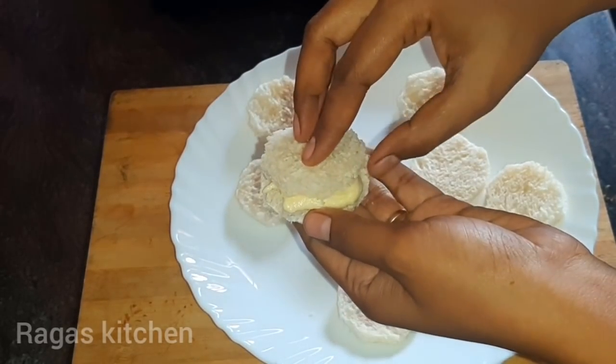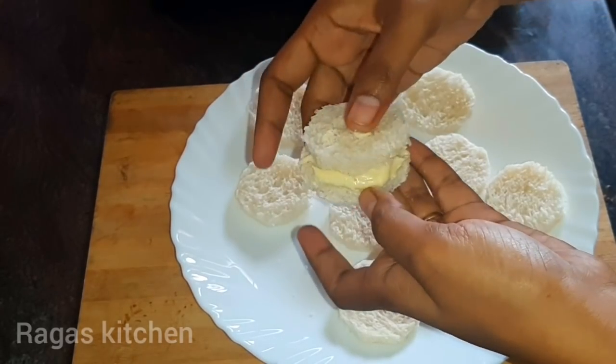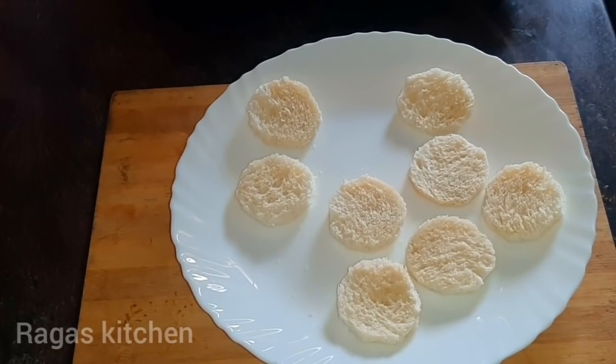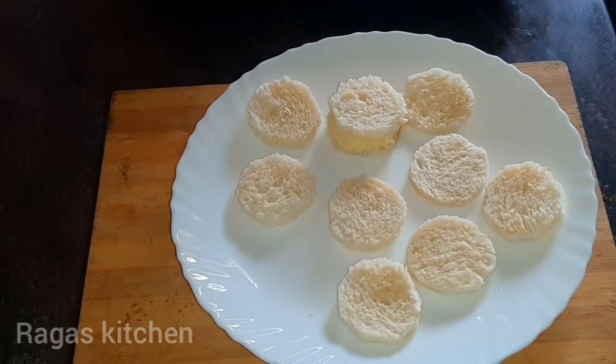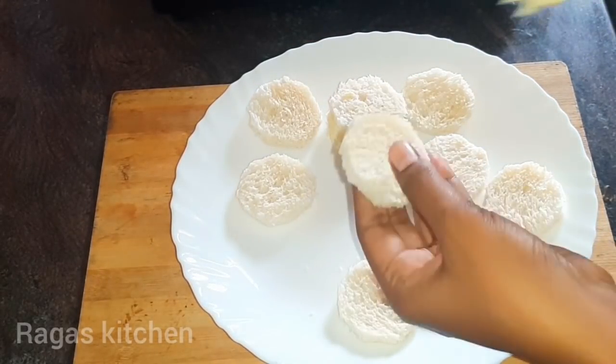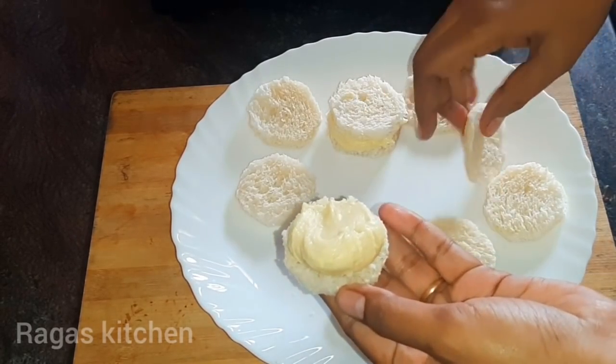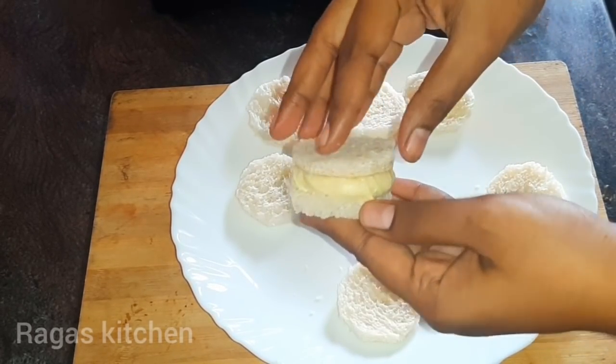It's a sweet snack. It's yummy! I can use it just like this — it's yum.